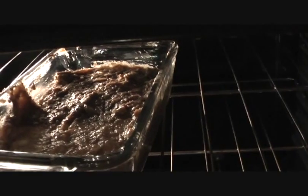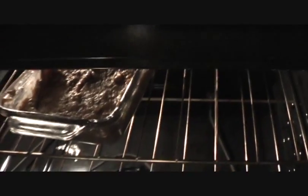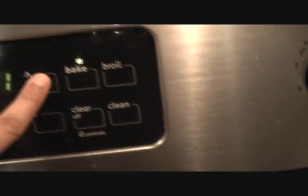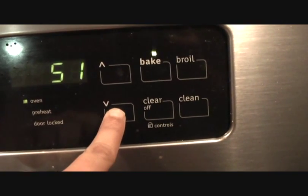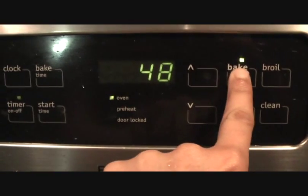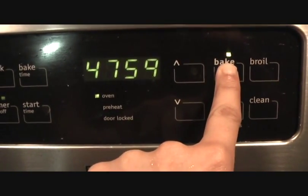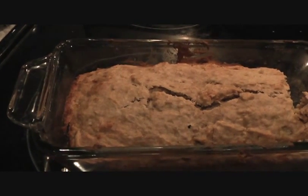So keep an eye on it. We're going to close the oven door and set the temperature. It normally takes between 45 to 50 minutes. Look at that — our perfect banana bread is ready!